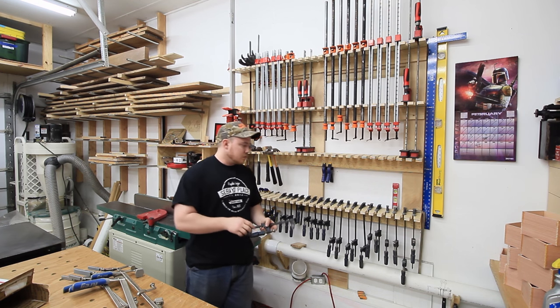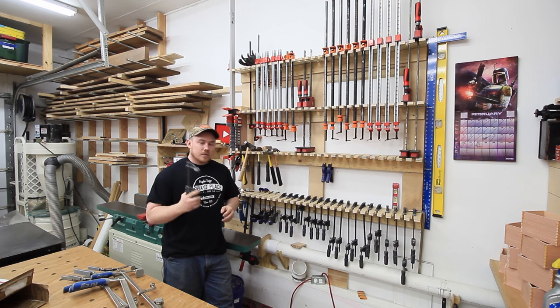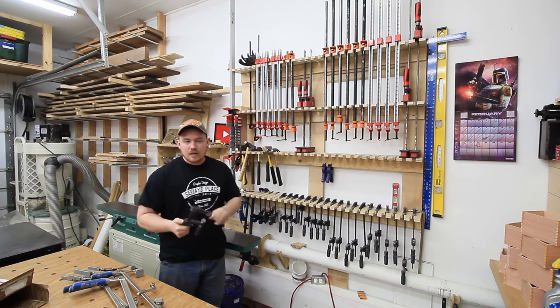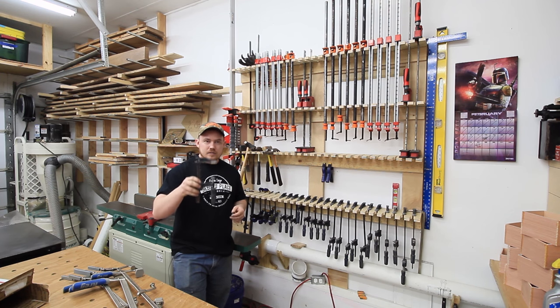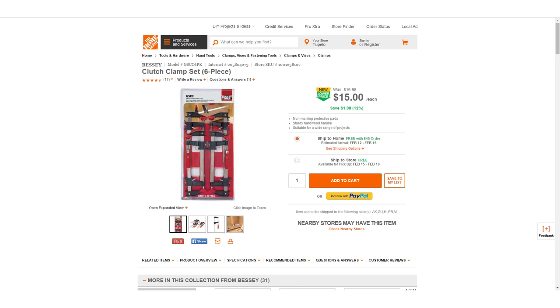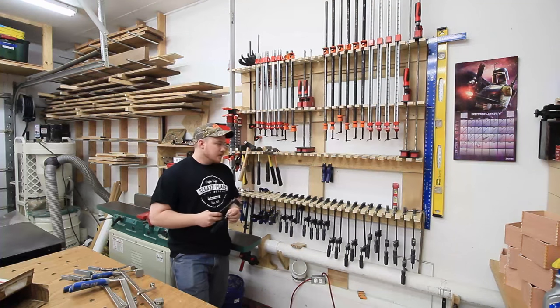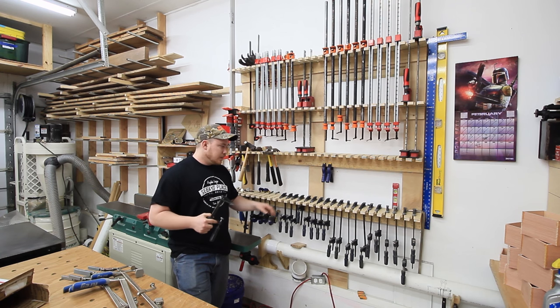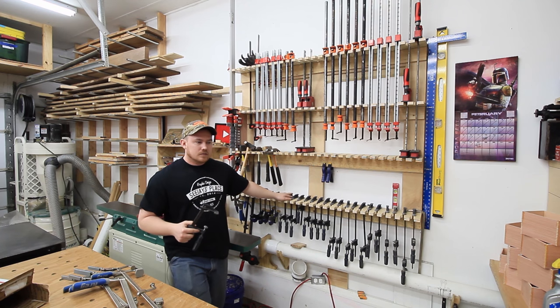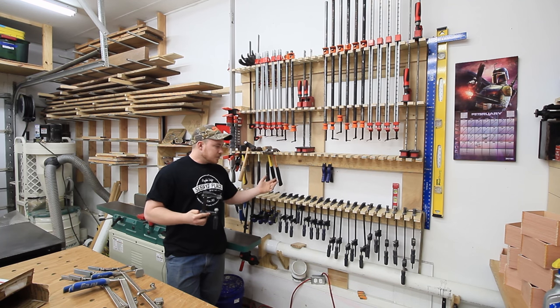I'm going to give all of these away to somebody local later this week — I just wanted to shoot this video before I did so. I'm going to replace them with the Bessey F-style quick-release clamps. Right now they've got a six-pack of the six-inch F-style through Bessey for $15 with free shipping on homedepot.com, and it's been like that for a few months. When you buy them in a six-pack they're actually less expensive than the Harbor Freight version. I've used some at a friend's shop and I like them a heck of a lot better.